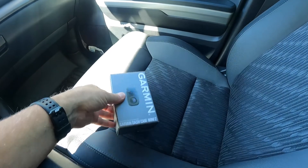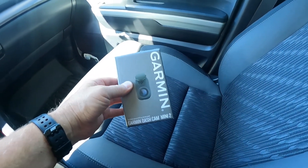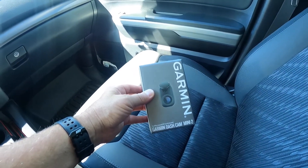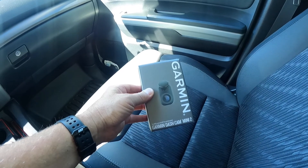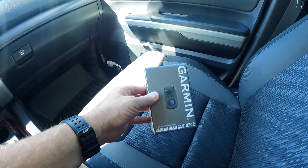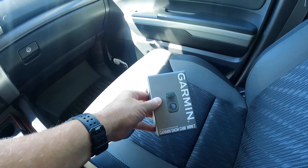So today folks, I'm going to install the Garmin Dash Cam Mini 2. It is a tiny little camera that, depending on where you put it — if you put it in front of the mirror — nobody's really going to know you even have a dash cam. That'll keep it from being stolen if that's a thing where you live.